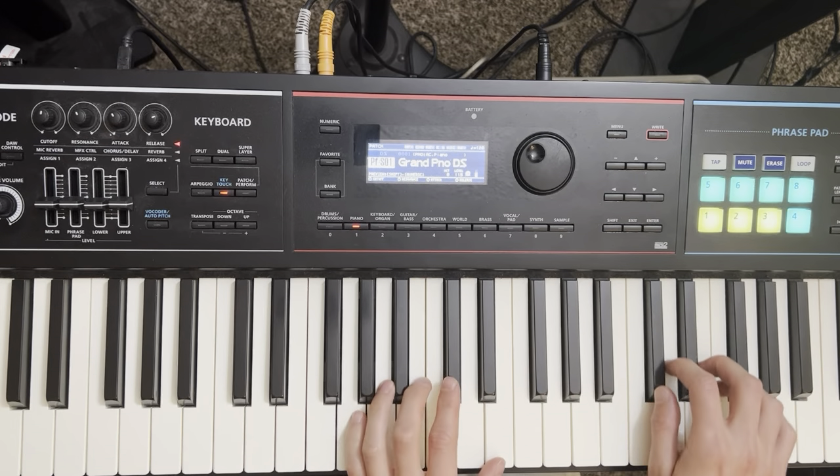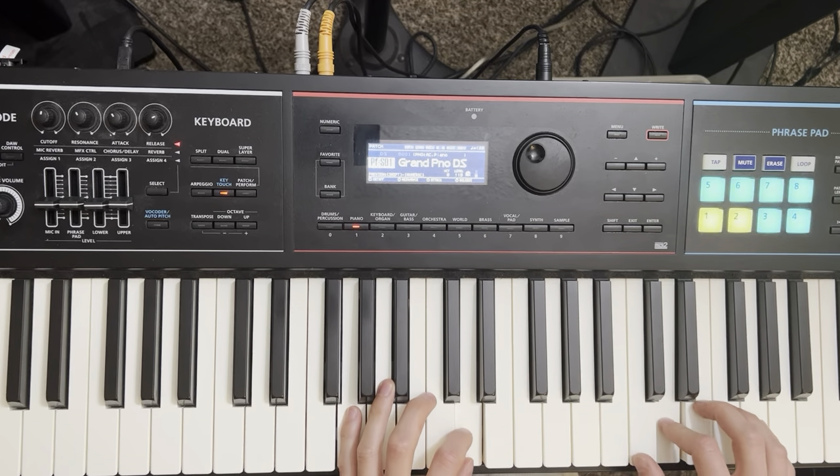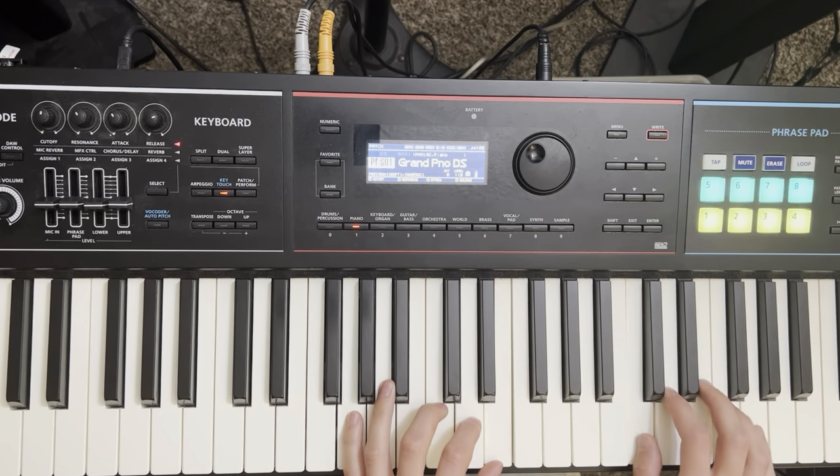Nice touch, dynamics. So you can always work with songs even if they feel easy, and if you're a beginner, this is a nice one to get your hands moving a little bit, playing some chords.